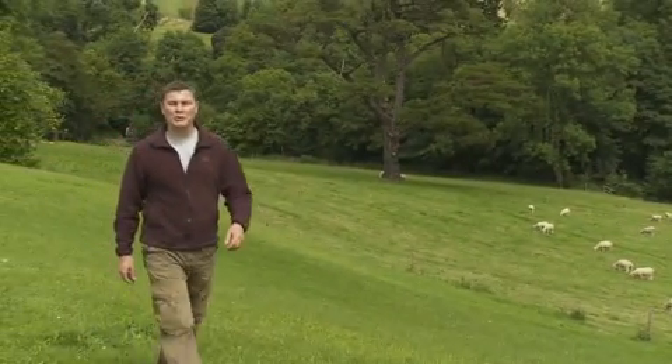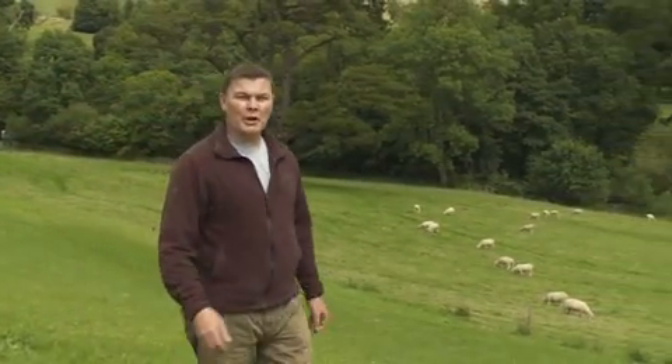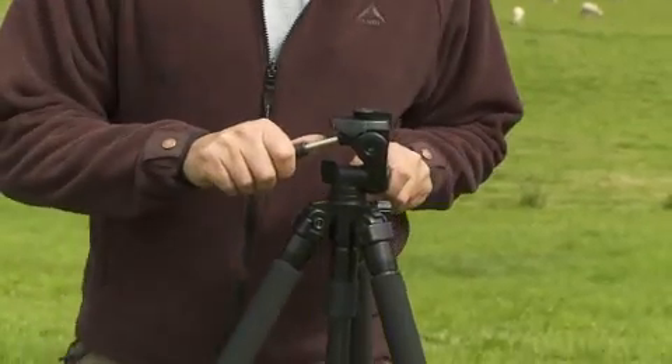Welcome to Essential Field Techniques with Chris Weston. In this tutorial we're going to be talking about one of the photographer's most important tools, the tripod. When buying a tripod always consider the three T's: affordability, portability and stability.